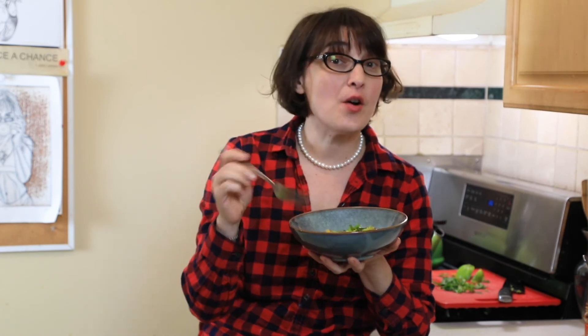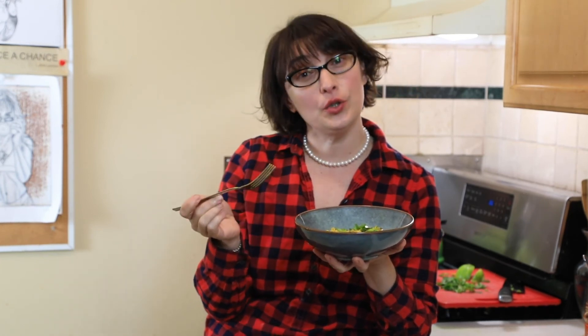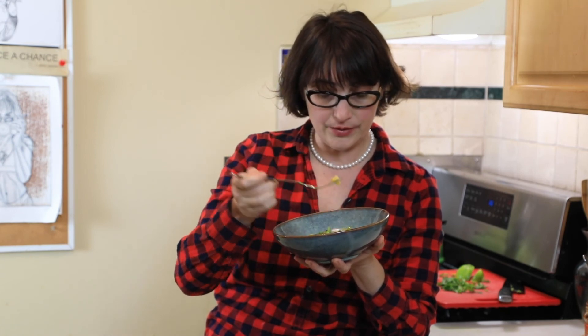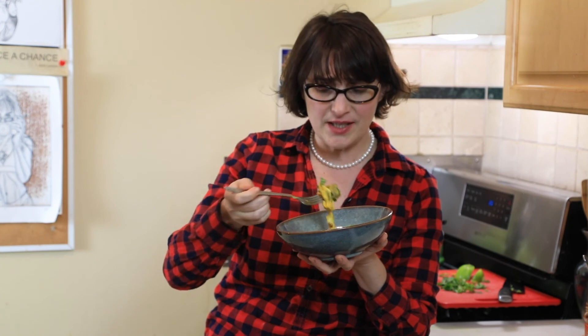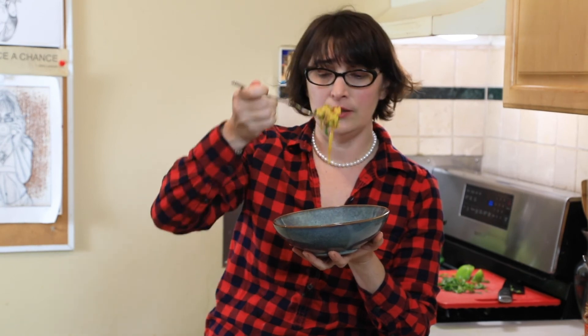You can add more water or coconut milk since it absorbed a lot, or if you like it as noodles just leave it as is. Let's taste — it's nice and spicy with the flavor of ginger and lime. You cannot stop eating it. That was the recipe for today: beautiful striped bass in coconut milk with rice noodles. I hope you enjoyed it and I hope you're going to make it. Don't forget to subscribe and I will see you next week, bye!